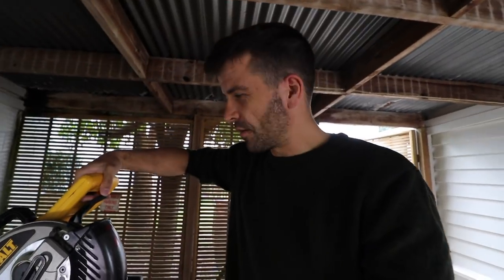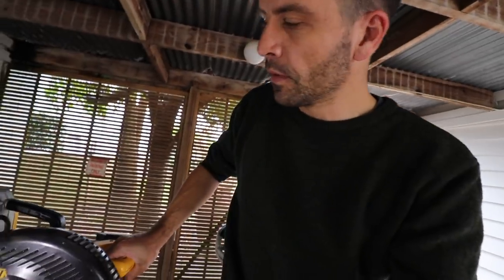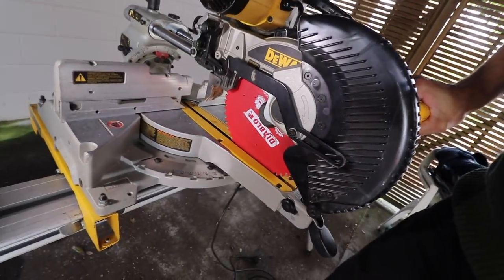Hey guys, Scott Brown here. I am back on the DeWalt drop saw. In some of our videos you might have noticed a 12 inch DeWalt drop saw — that's Pido's one. I've got the 10 inch drop saw, but yeah, it's not the Festool.